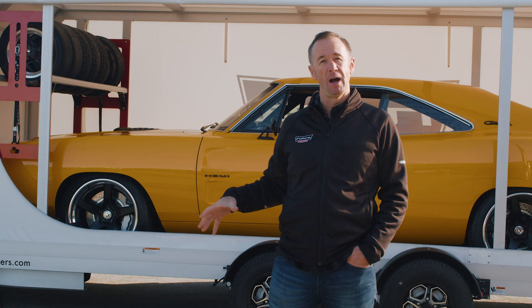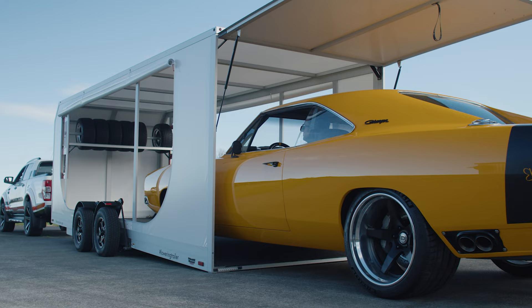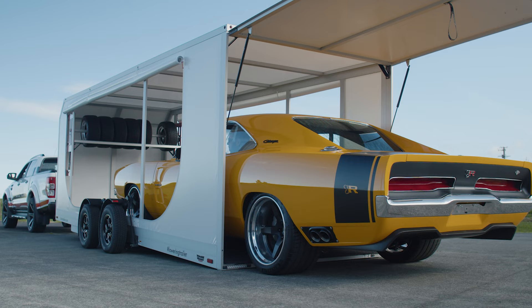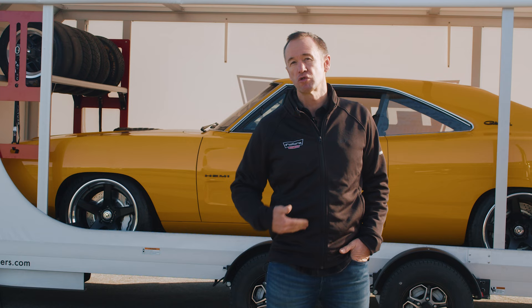What attracted me right from the beginning about this trailer was that low loading function — being able to get that deck right down onto the ground on a low approach angle, which allowed race cars to drive up the ramp very easily. You've got race cars with low splitters running really low to the ground that you're also able to drive straight onto the trailer with ease.